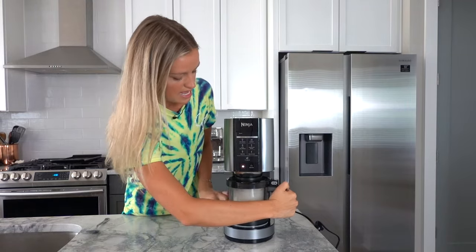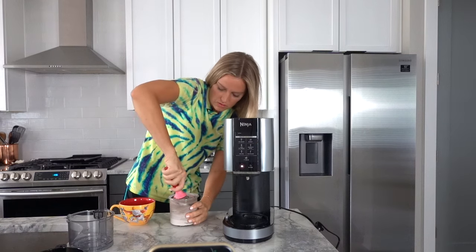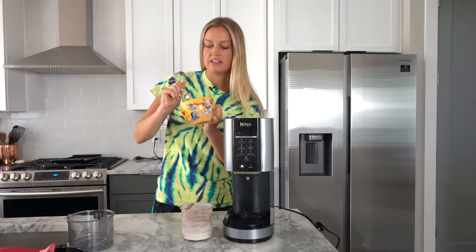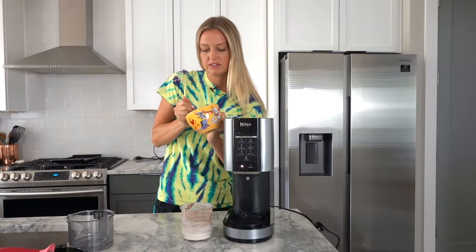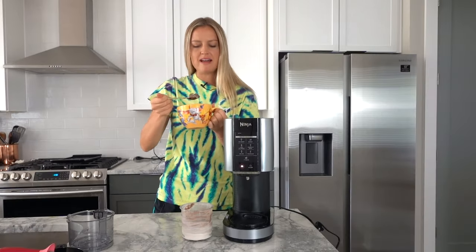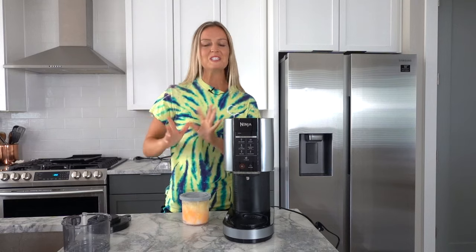And that is it. I think we're done. Check it out — time to scoop it out. This looks amazing. It's time for a taste test. Wow, that's amazing. I could eat this forever. It's so creamy and so smooth. I am so impressed. Moving on to the sorbet.